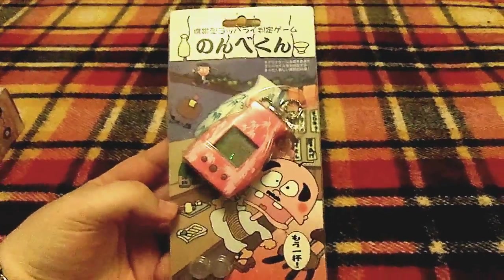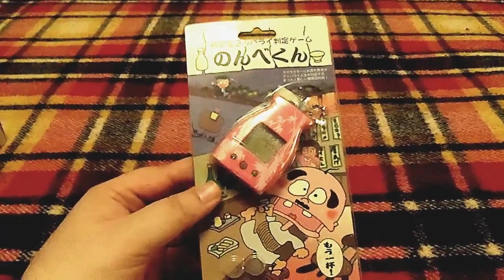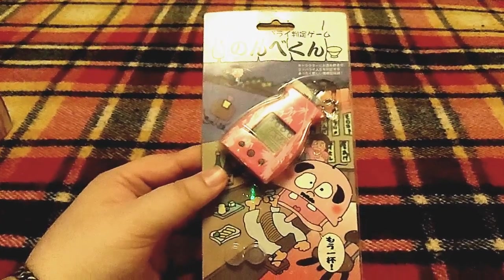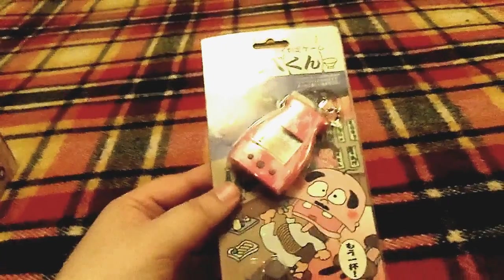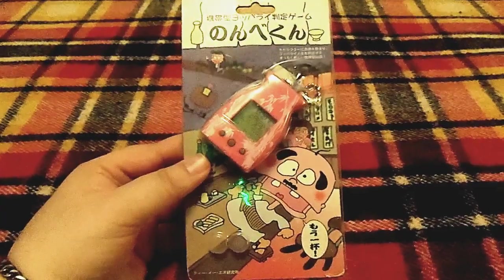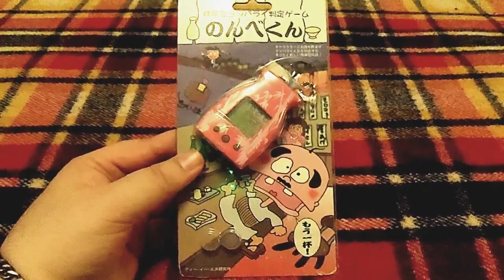After that I got a once again very rare and elusive pet from the 90s — this is called the Nonbekun. The premise is just hilarious because, as you can see, the pet itself is in the shape of a sake bottle, and you basically take care of a drunk. You give him different kinds of alcohol and bar food, and he waddles and throws up. It's quite whimsical and so funny — I was very happy to add this to my collection.